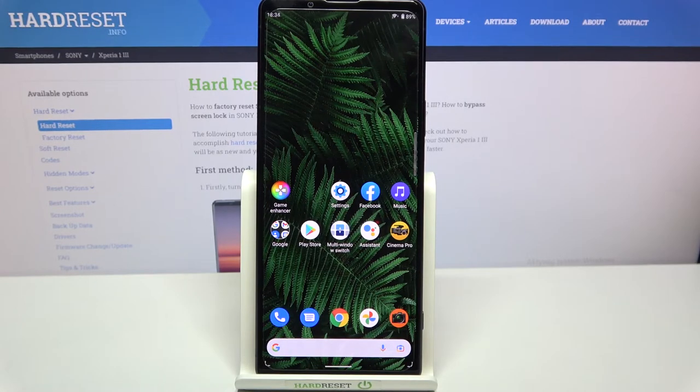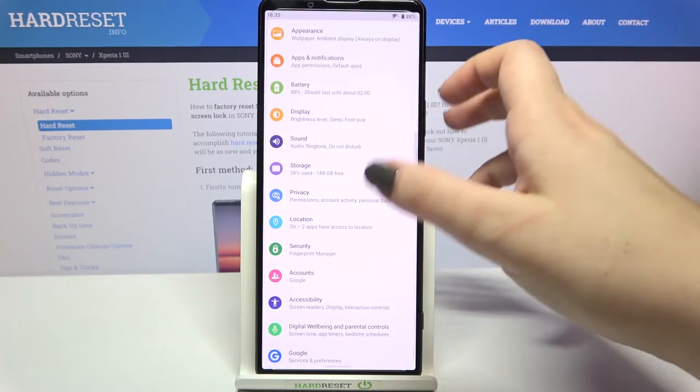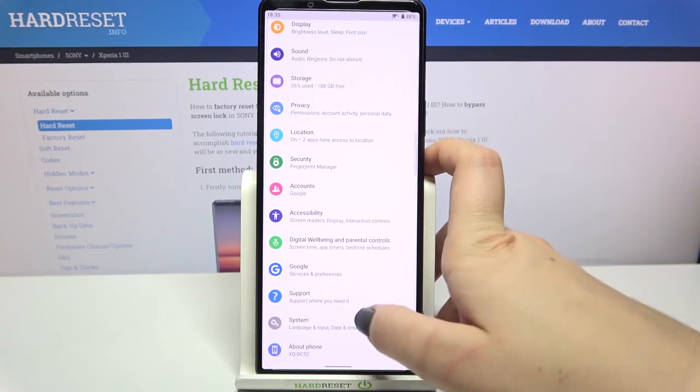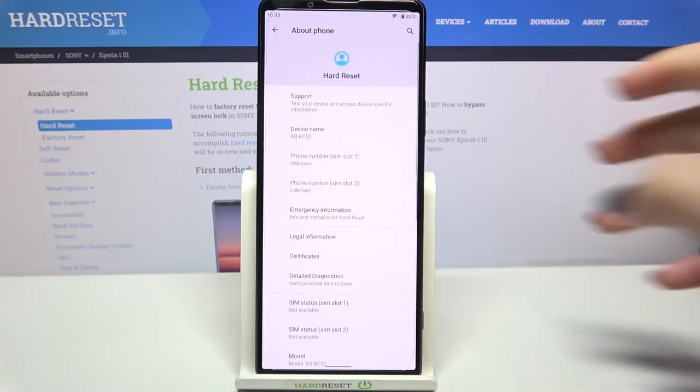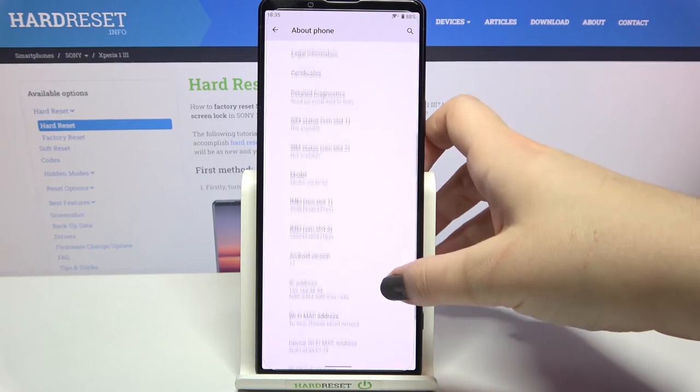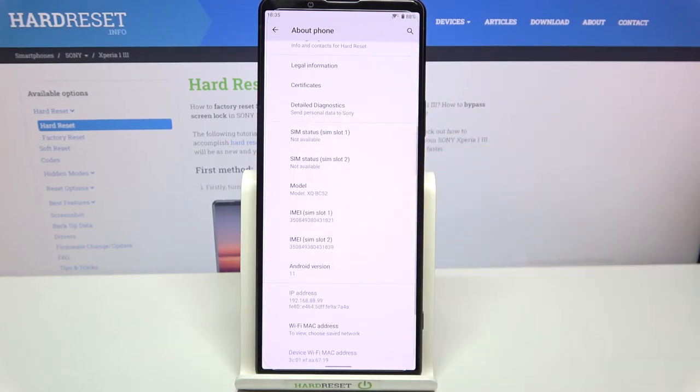Let me tap on OK, and let me show you another way to check those numbers, in case the secret code won't work for you. Simply enter the Settings. Here we have to scroll down to the very bottom and tap on System, then About Phone.